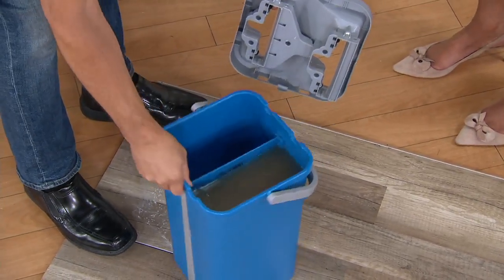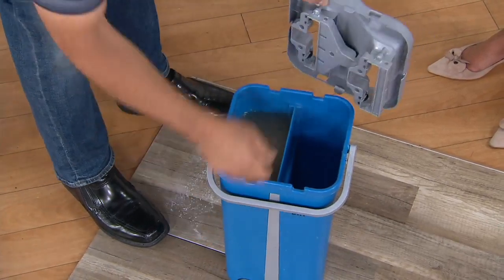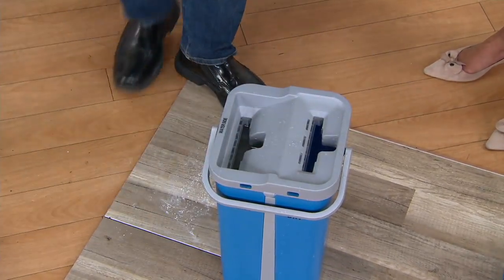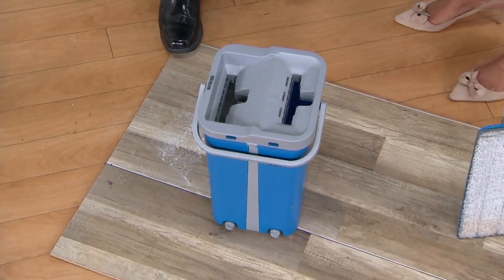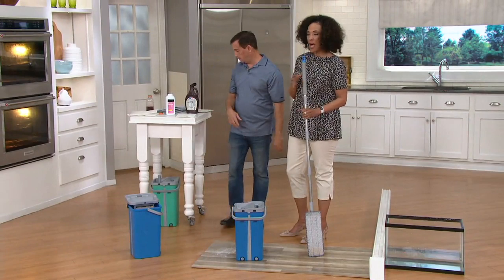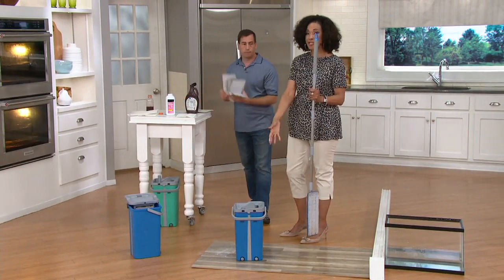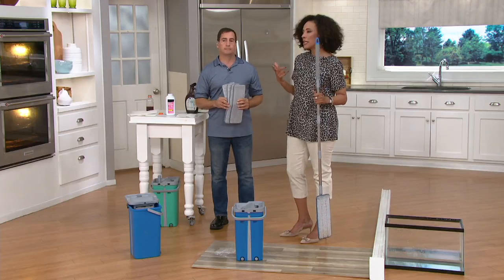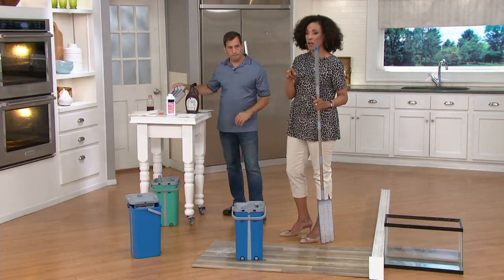Inside the bucket there are two chambers — one side washes and one side dries. You're only filling the wet side, and you want to make sure you have those plugs in nice. This is such a great idea because you are always starting with a clean mop, every single time — and you're not having to bend down and wring anything out. It's also so much more economical than those disposable things that you're spending a lot of money on.